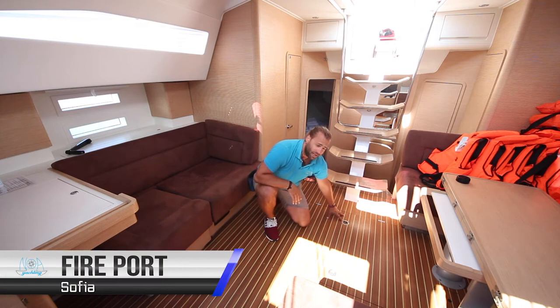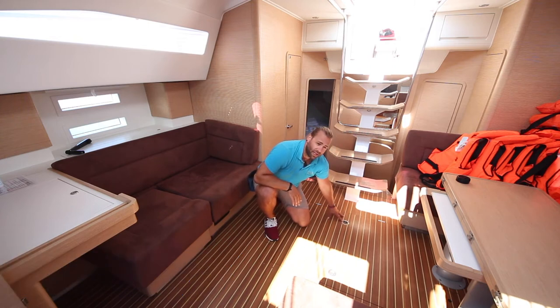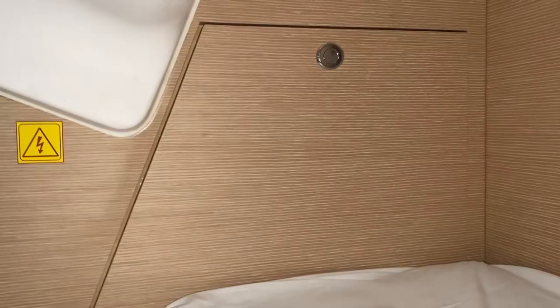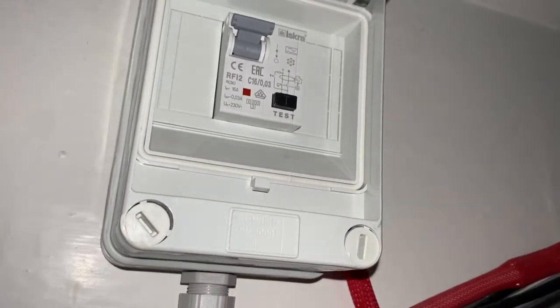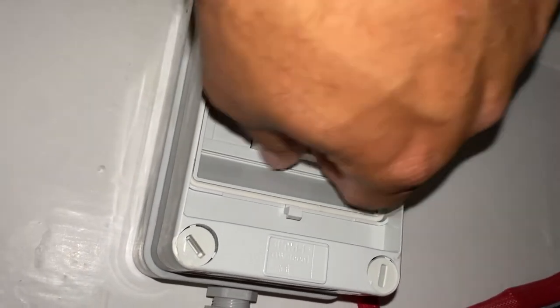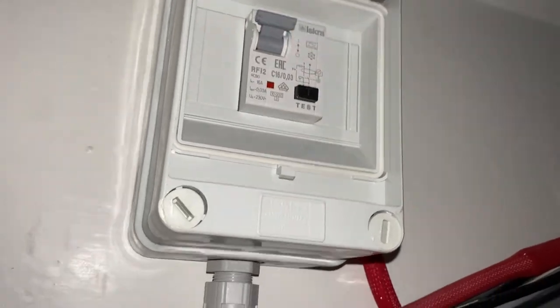On top of the engine bay there is a port called fire port. In the case of an emergency and a fire in the engine bay, do not open the bay door. Poke the fire extinguisher hose through here and empty the extinguisher into the engine bay to extinguish the fire. The main fuse switch for the shore power is located in the aft starboard cabin. Open the small cupboard and the breaker is around the back of the panel. In this position it is on and in this position it is off. If you have a problem with your shore power, check this fuse and if there are any further problems contact Noah services team.